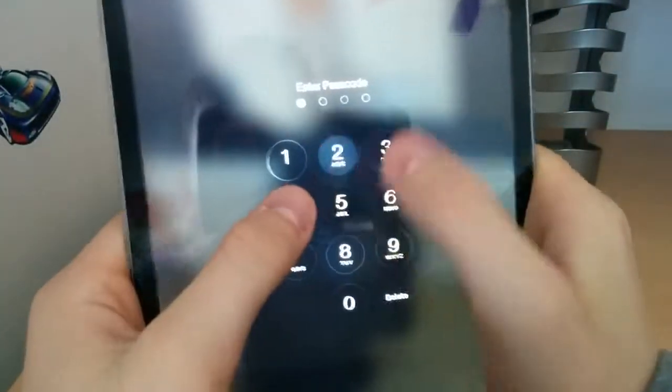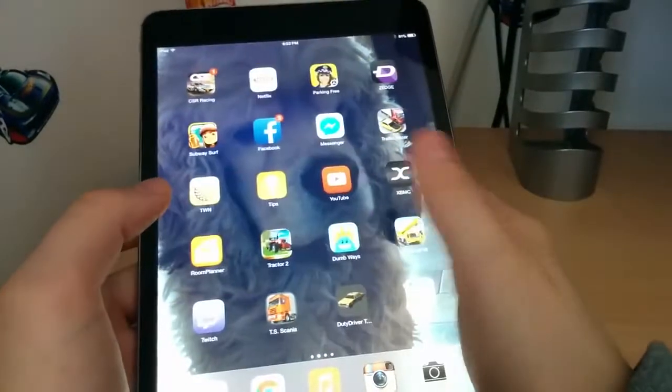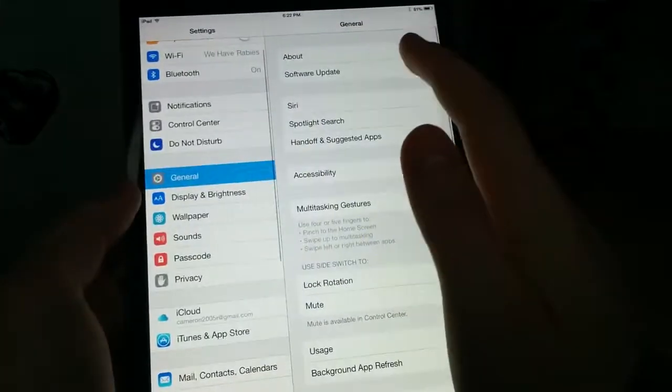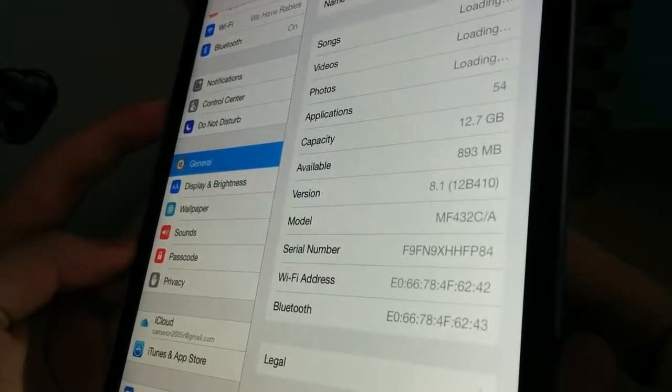Let me set the orientation lock here. This is my brother's iPad, but I have used it. Yeah, this thing's jailbroken. As of right now it's running iOS 8.1 on this guy.